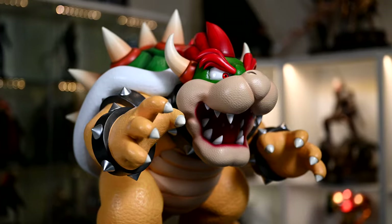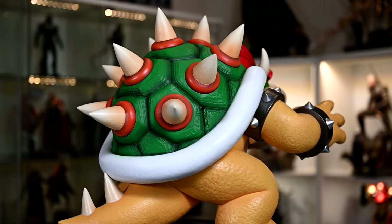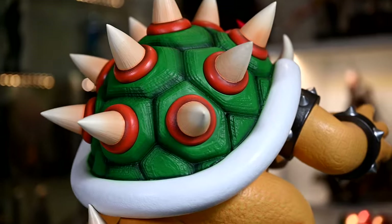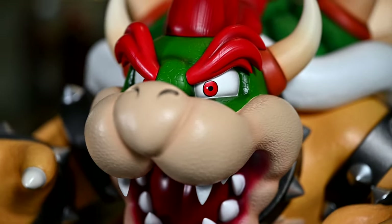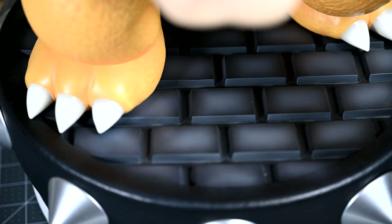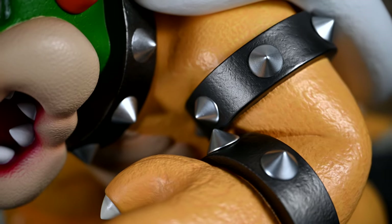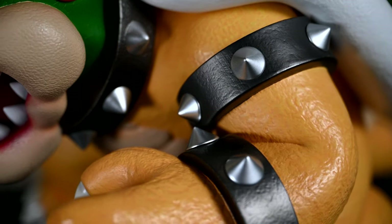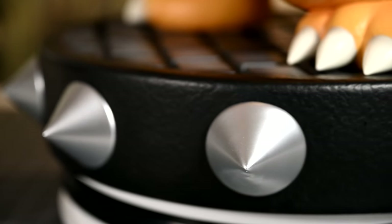So how's the paint? You probably already noticed — very vibrant colors. His yellows, reds, and greens are incredibly vibrant, and he's hard to miss in any display. Note that the green on his shell has more of a flat finish as opposed to the green around his head, which creates a nice distinction and separation between the two greens. The dark base and his bangles have silver spikes, which are a nice contrast to the rest of his body. They actually do quite a convincing job at looking metallic, too.